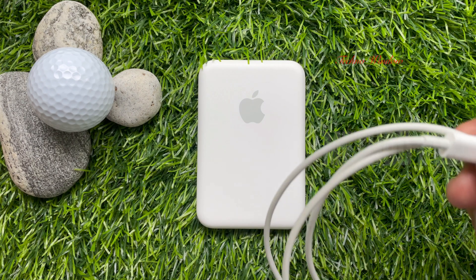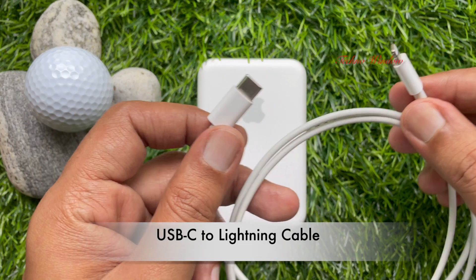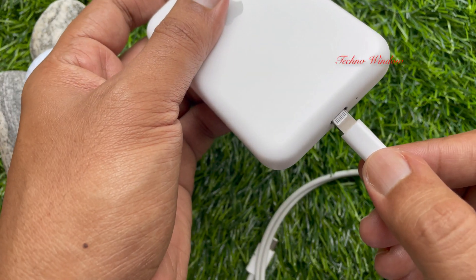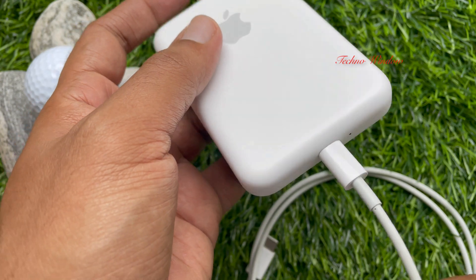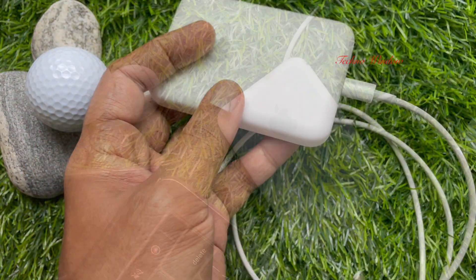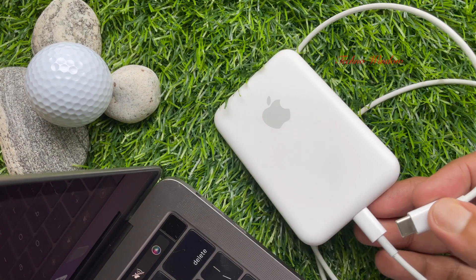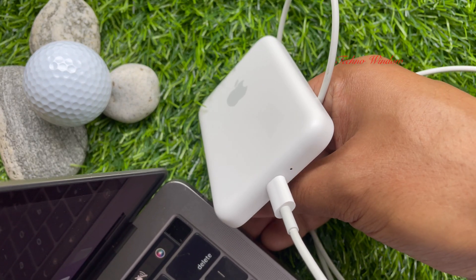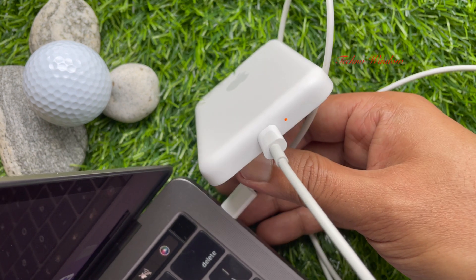Method 2: using a Lightning to USB-C cable, you can update your MagSafe Battery Pack firmware. Connect the Lightning to USB-C cable to your MagSafe Battery Pack, then connect the MagSafe Battery Pack to a Mac or iPad using the Lightning to USB-C cable.